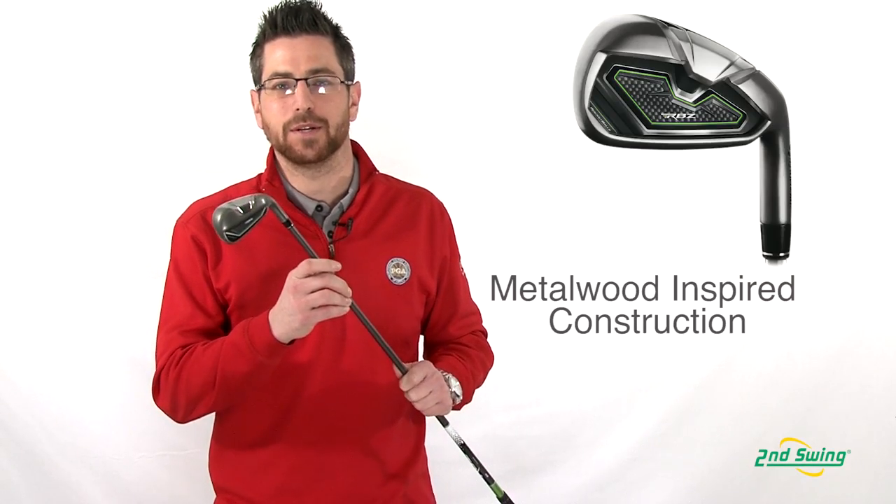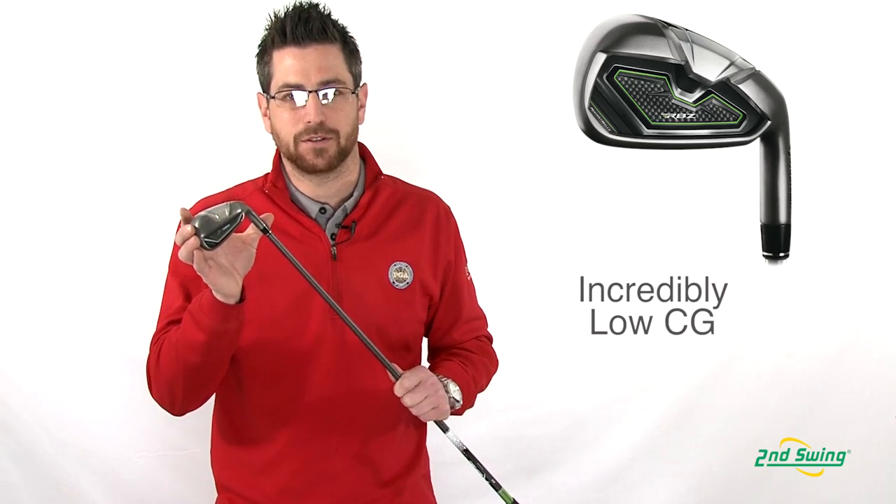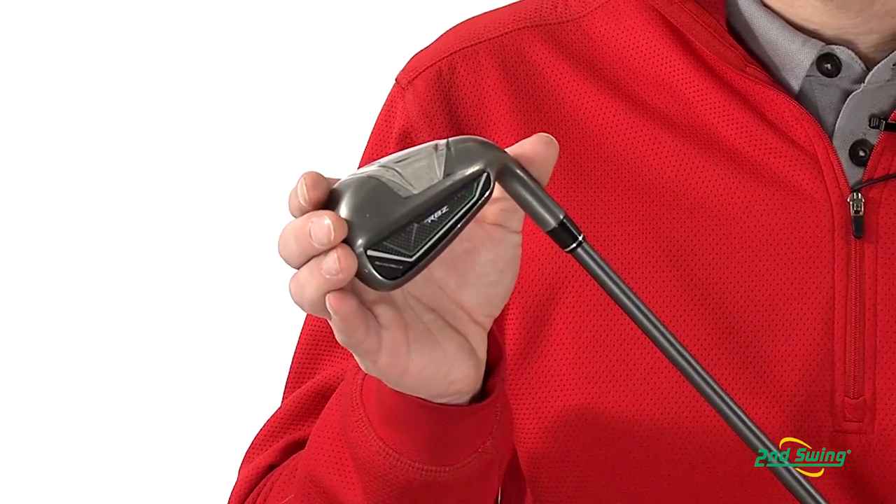Aaron Roth with Second Swing here to talk to you today about TaylorMade's RBZ irons. Inspired by the metal wood design of the RBZ fairway woods and hybrids, the 3, 4, and 5 in this iron set have the lowest center of gravity, equaling the highest COR possible in an iron.